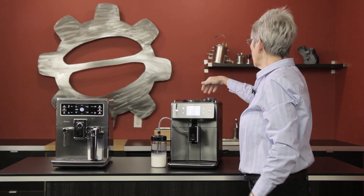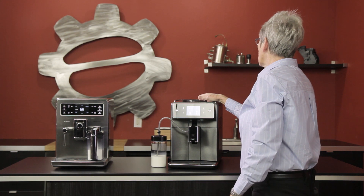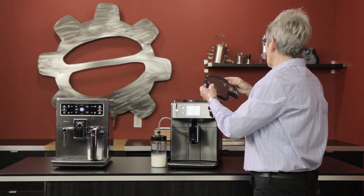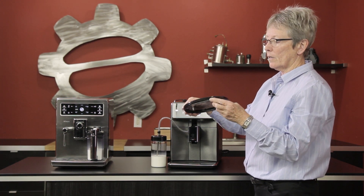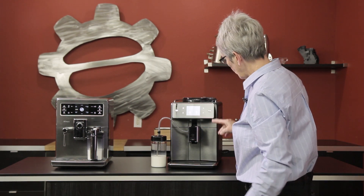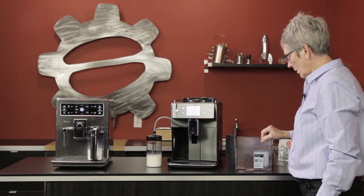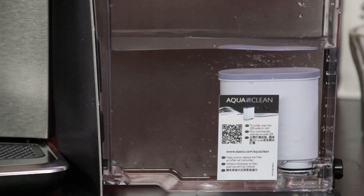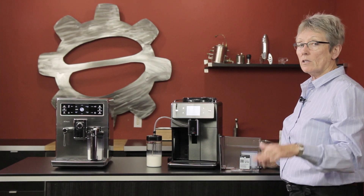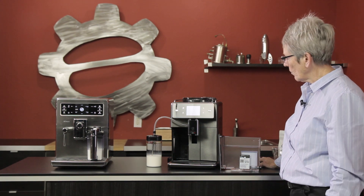Your bean hopper is right up here. I'm going to say it holds probably about 12 to 14 ounces of coffee — it looks like it holds more than the old one. There's a pre-ground slot right here, and your grinder setting right here has 12 different settings you can dial in. There's a rubber gasket around this lid to keep your beans fresh — there was one on the old one too. The water tank holds 68 ounces. New in the more recent Seiko machines is the AquaClean filter, which can go 5,000 cups before you have to change it and descale. That's a big bonus — you don't have to buy descaler every two or three months.